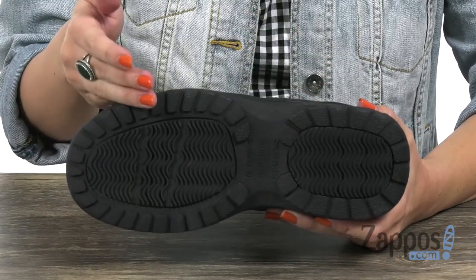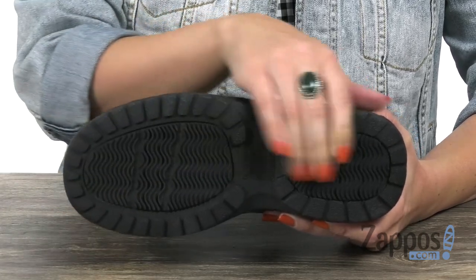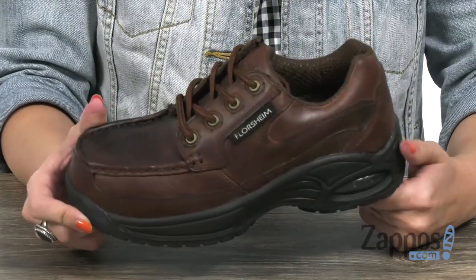It's high performance and slip resistant. It's got that rubber forefoot to keep it from slipping. You have heel bottom plates, and it's also resistant to oil, metal chips, heat abrasions, as well as chemicals. Grab this pair today from Floorshine Work.